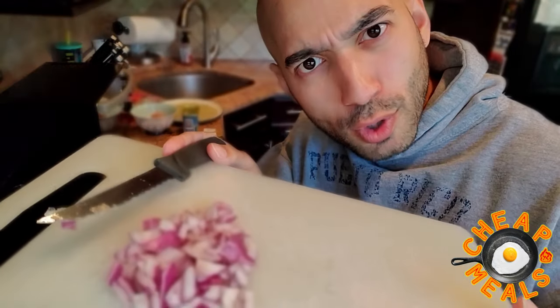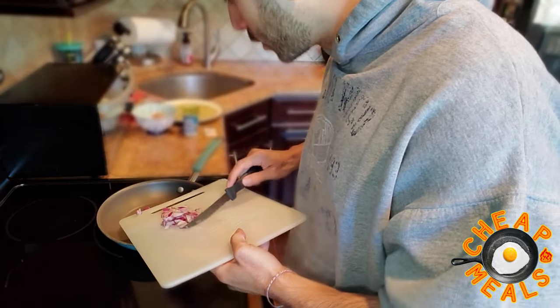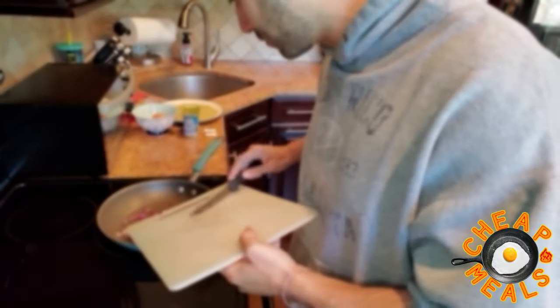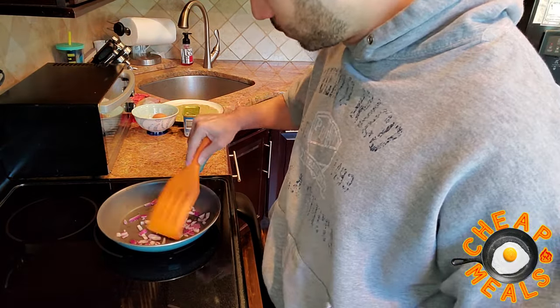Little known fact: real men don't cry when they cut onions. No sissy men here, all right? Throw that right in the pan. And now that we actually have something in the pan, we can kick it up just a little bit, but not too much.